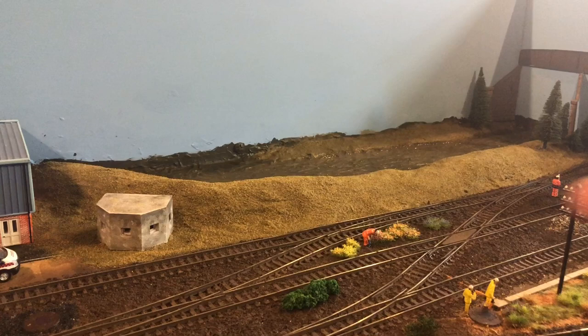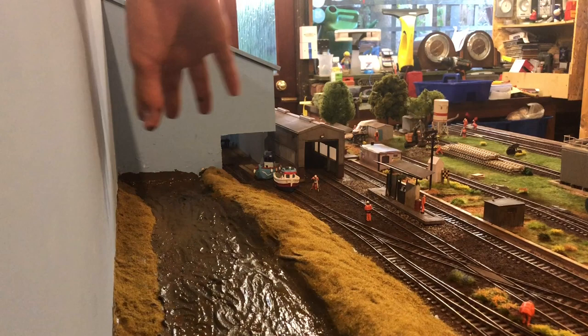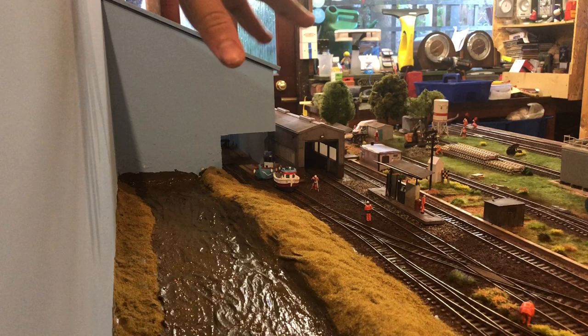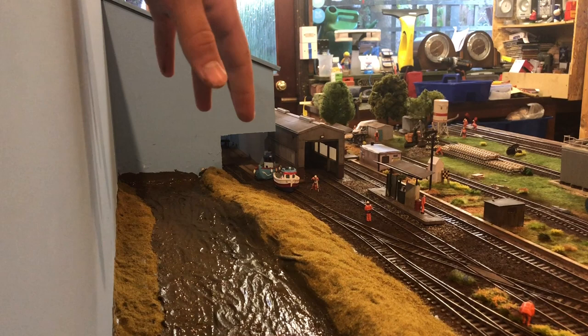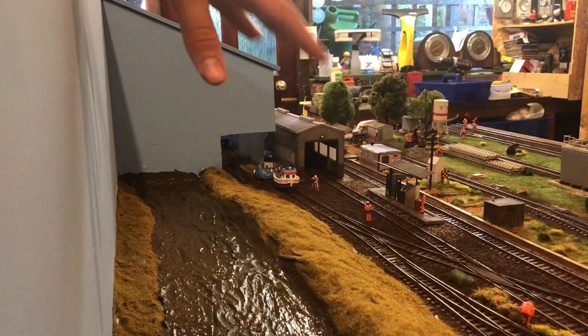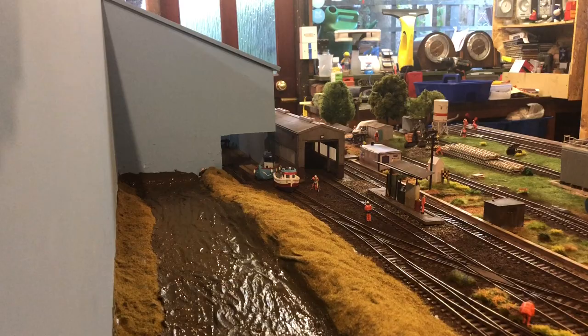Our canal area is now all done - well, by that I mean the base scenery. The canal is done; the realistic water needs adding but I need to find wherever I put it. I've got about a quarter of a bottle and obviously I need to get some more. I'm going to let that dry and then decide if I'll put a little bit in as a very thin layer and then build up on it. At the moment it looks quite good - I think the effect is quite good.